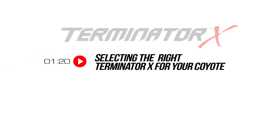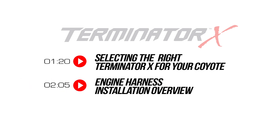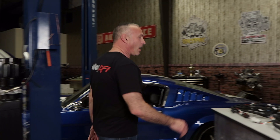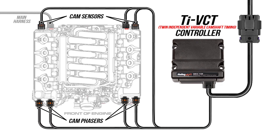In this video we'll cover how to select the right Terminator X for your Coyote, installing the harness onto the engine and transmission, and finally setting up the Terminator X through the touchscreen. With Terminator X you get Holley EFI's TI-VCT control module that provides plug and play compatibility. Aftermarket engine management systems involving Coyote swaps generally lock out or disable the cam phasers, compromising the Coyote's best selling point, the TI-VCT. Terminator X allows you to keep Ford's twin independent variable camshaft timing completely functional for maximum drivability and performance.